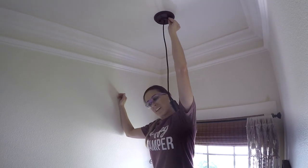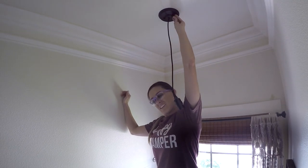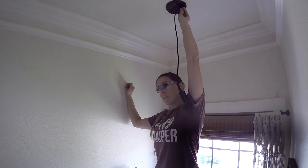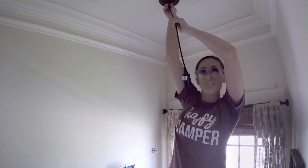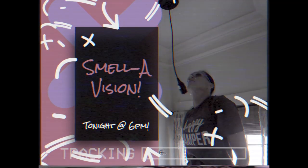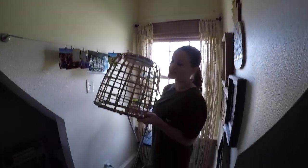Despite what this looked like, it was actually not difficult — I just don't like working above my head. It's like an arm workout. Righty-tighty, going right. All right guys, we have our new cord hanging, and now I'm going to go ahead and get the basket hung. Keep in mind, you may not have a spot in your ceiling to hang one of these, but these also make really cute lamps. There are so many ways to make these shades.